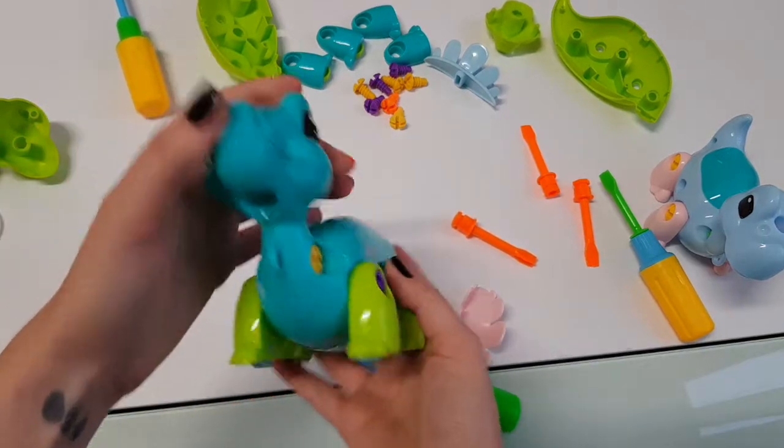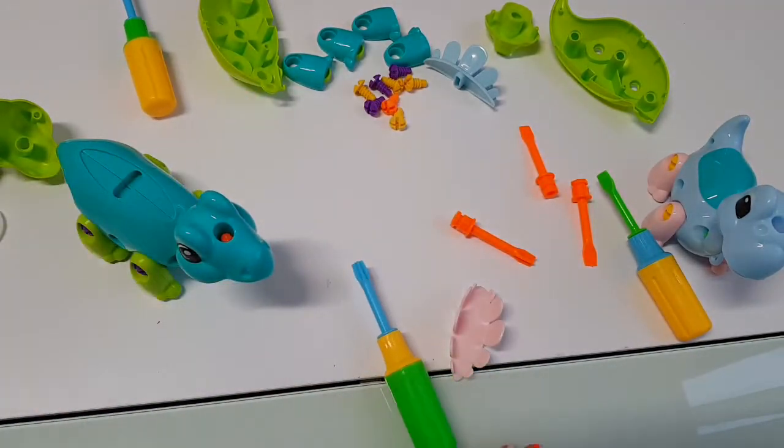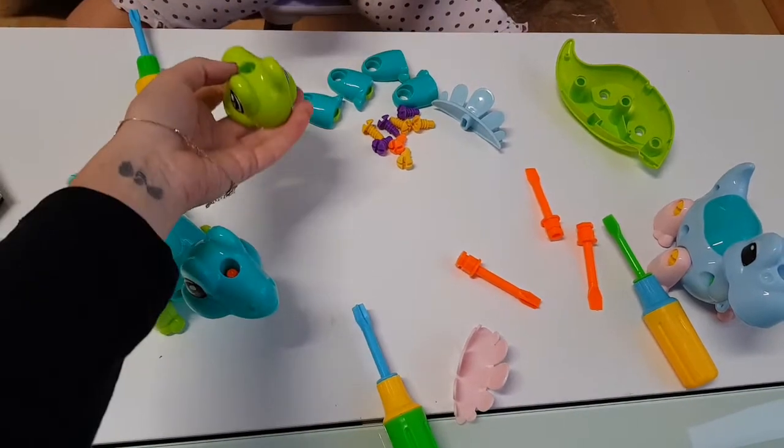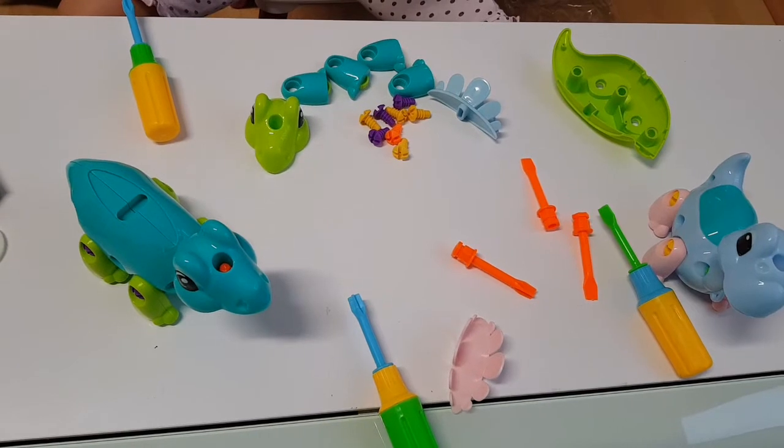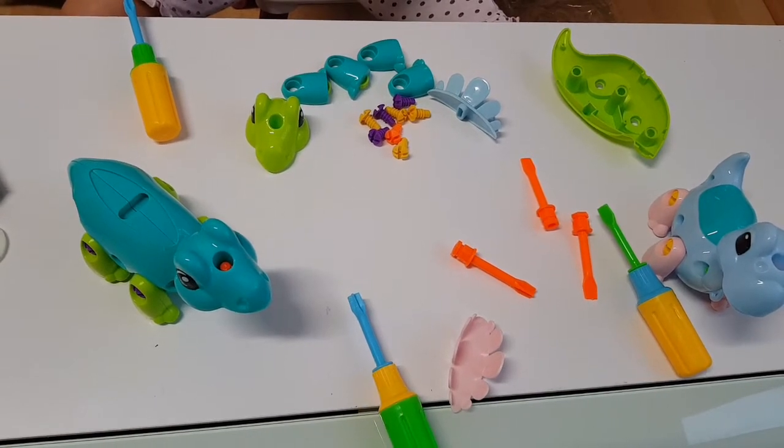He can move! That's awesome — wow, look! Tanya managed to disassemble him. Now let's see how she will put it back together without my help.